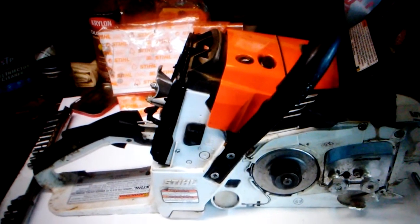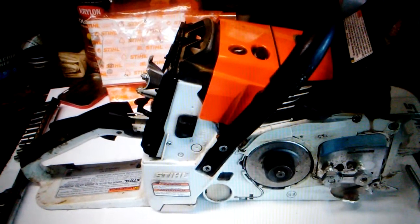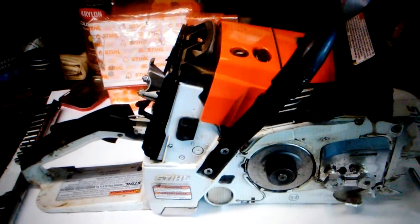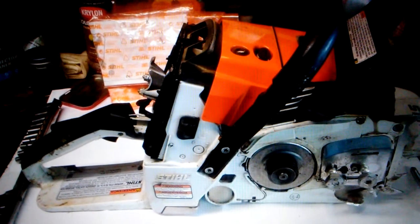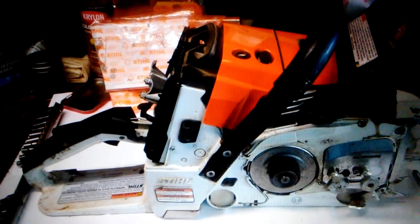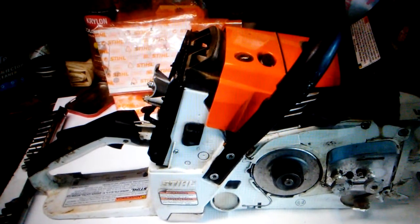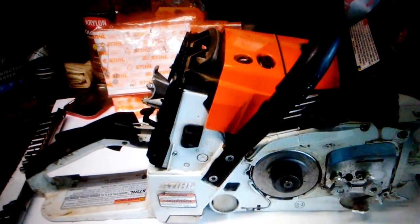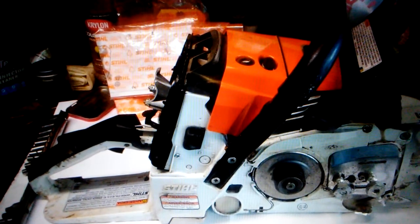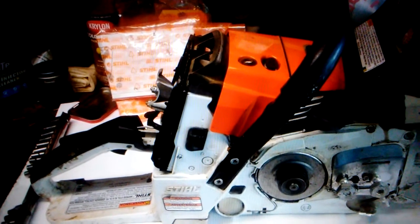Next photo, just a different angle. I have removed the bar and chain. The clutch cover, bar, and chain were not damaged. The chain brake was not damaged. The wrap handle did have some damage on it, but as we disassemble the saw, we'll see that it's still structurally sound. The paint was skinned and the rubber torn on it, but it's still a very functional piece. I put the bar nuts back on the studs to help prevent damage to those exposed threads and to keep the proper fasteners with that particular saw.